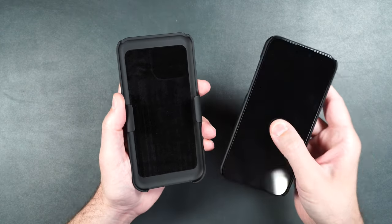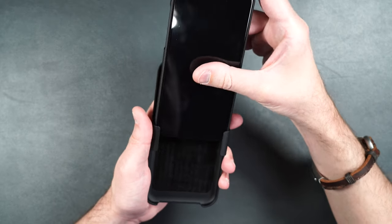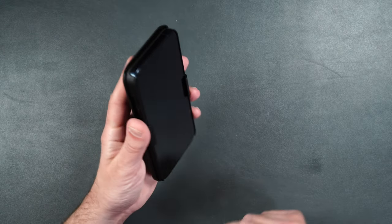With this case, you can put the screen face out — it's not going to fit perfectly, but you can get it to work if that's what you really want.